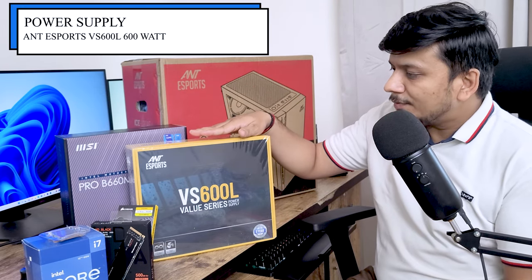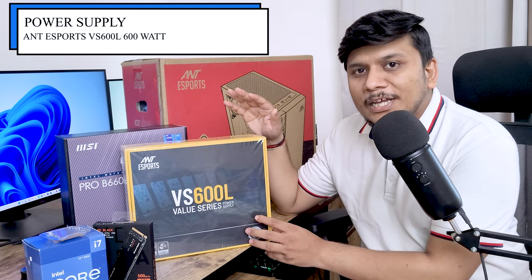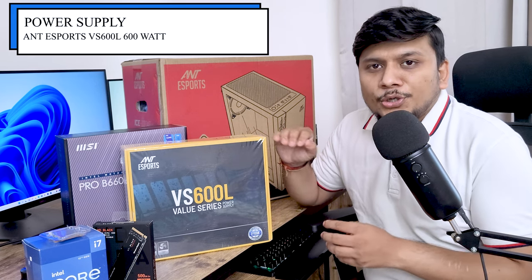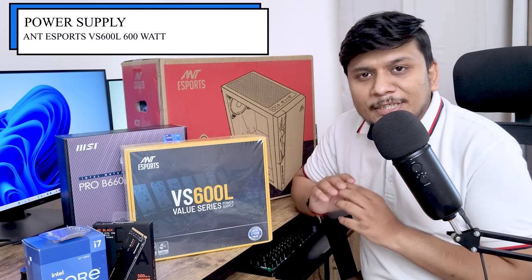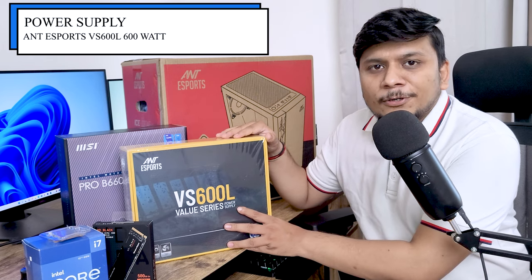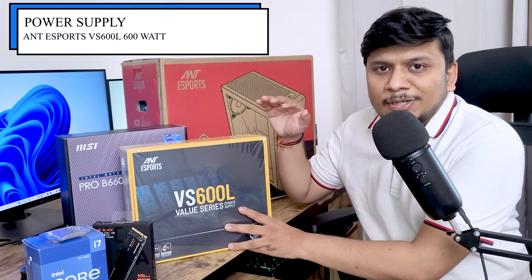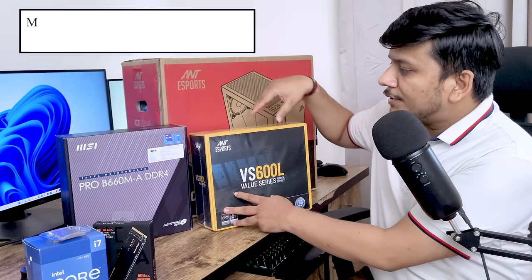The next component is this 600-watt power supply from Ant Esports, which cost me only 2,090 rupees. If you find a discount or offer you can claim an additional 10% off, making this one of the most compelling PSUs in terms of value. It is a very quality product. Now let's talk about the motherboard.